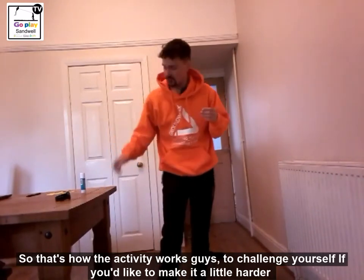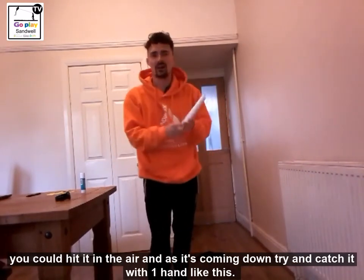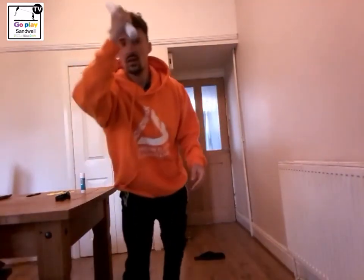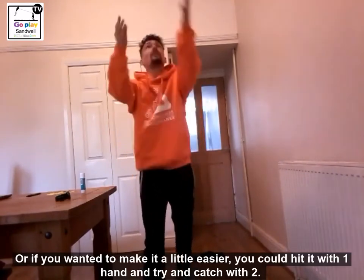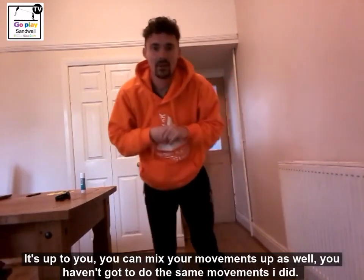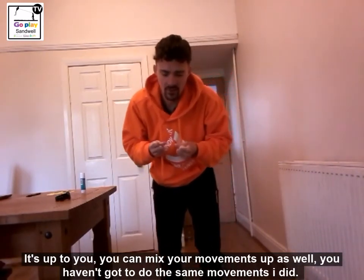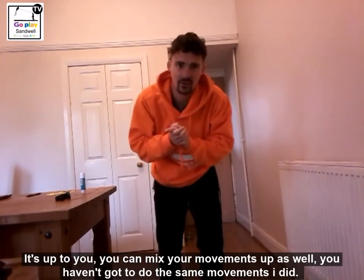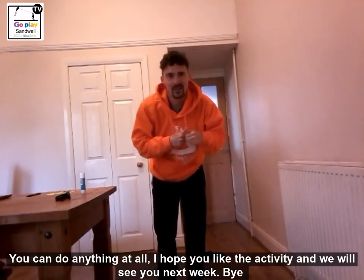To challenge yourself, if you want to make it a little harder, you can hit it in the air and as it's coming down try and catch it with one hand. Or if you want to make it a little easier, you can try and catch it with two hands. Mix the movements up as well — you haven't got to do just side steps or hopscotch like I did, you can do anything at all. I hope you like this activity guys and we will see you next week. Bye!